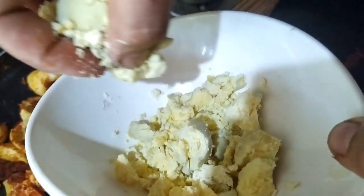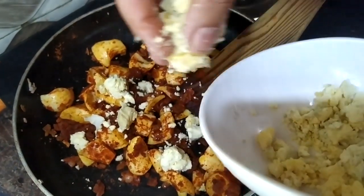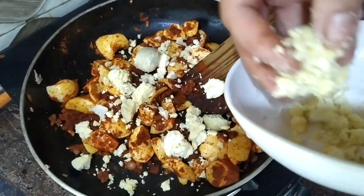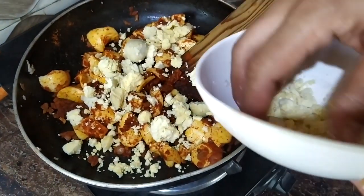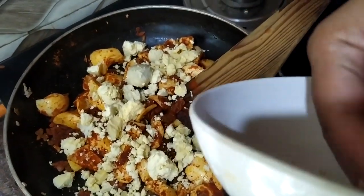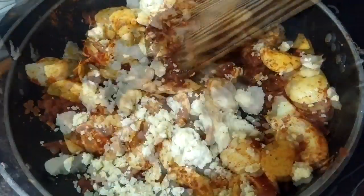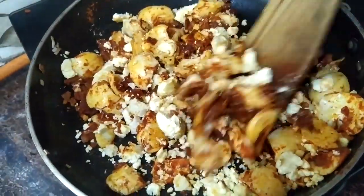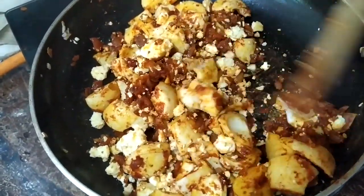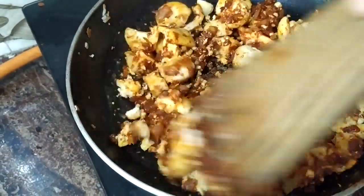Let's fry it down for about 4 minutes. Let's add some oil. Here we are — the egg chili is ready.